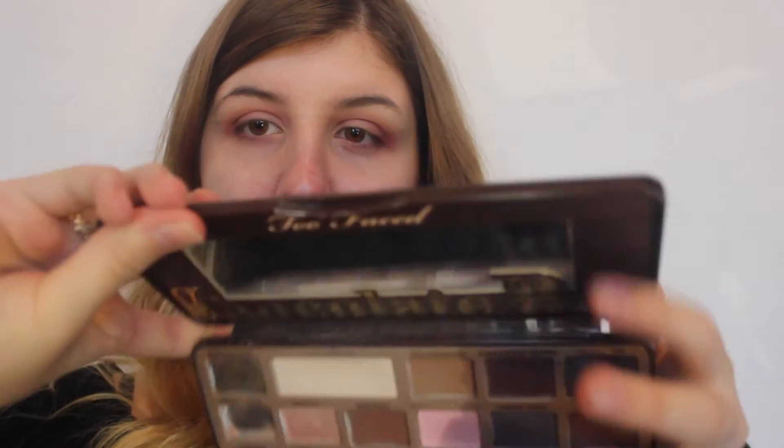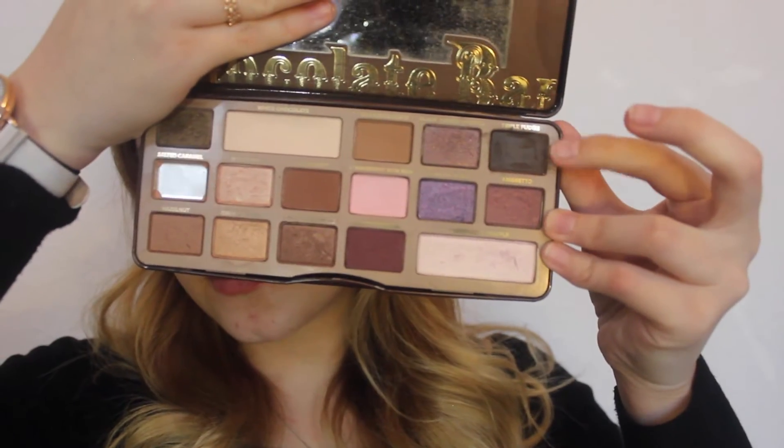Now I'm going in with the lightest colour, Tempura. I'm using this to highlight my brow bone with my fluffy brush, just to give it a light dusting. Now I'm going in with my Too Faced Chocolate Bar palette — not for my eyes, but for my eyebrows — using the darkest colour, Triple Fudge, and my Real Techniques Detail Brush. Then I'm going in with my Maybelline brow gel in the colour Transparent, just to set them.